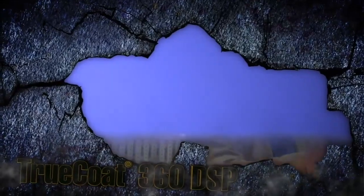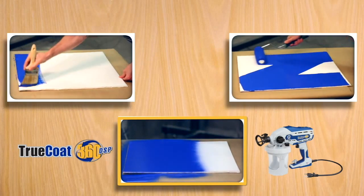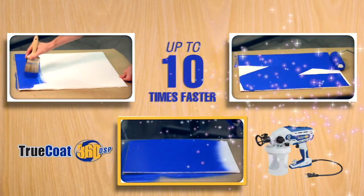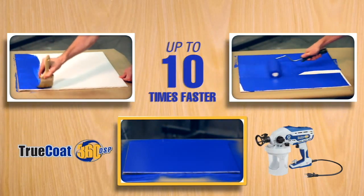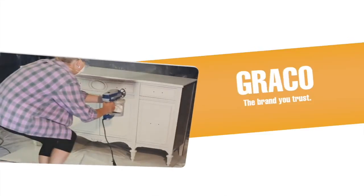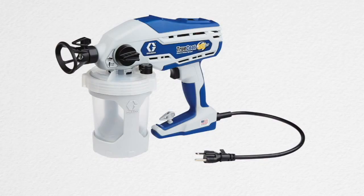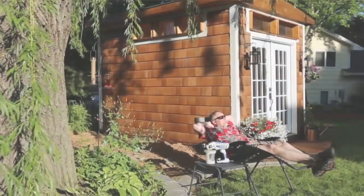This is no ordinary sprayer. The Graco TrueCoat 360 DSP applies paint and stain up to 10 times faster than brushes and rollers. You won't have to thin the paint — it's a Graco, so you know it'll lay down a smooth, even finish every time. The difference is what you don't see.